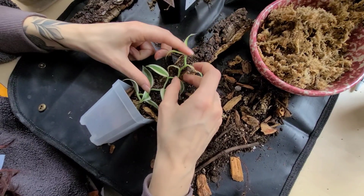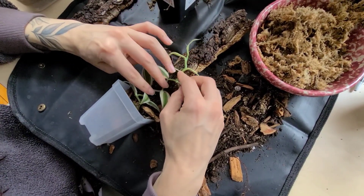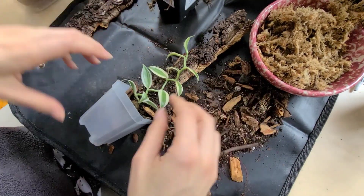Sorry — see, I already knocked into the camera. You can see it's got some nice aerial roots already, so I feel like it should attach to the wood piece really nicely.